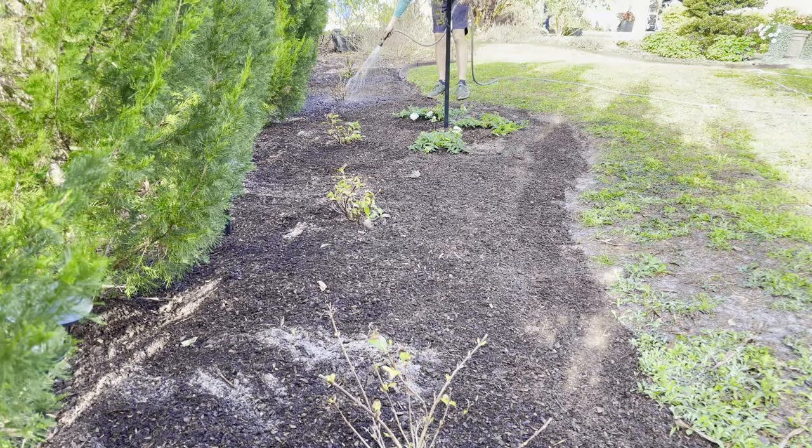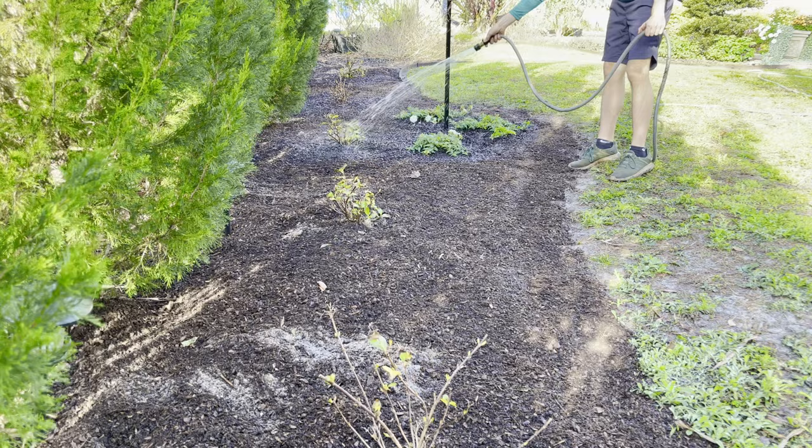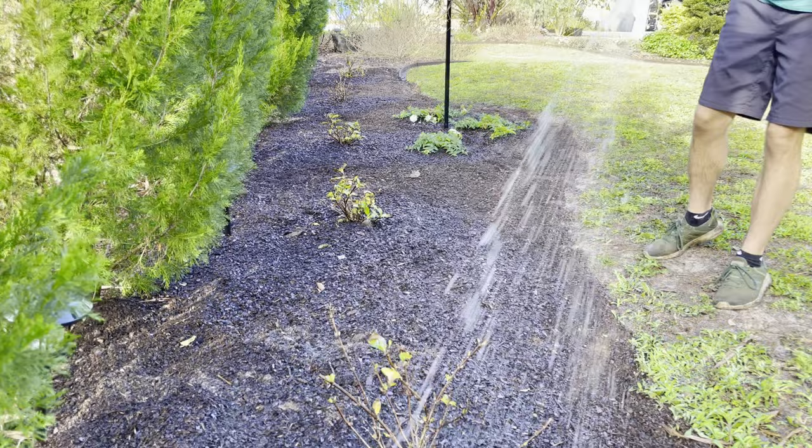Due to our soil composition, we usually water everything in once really well and then come back through a second time once the ground has had a chance to absorb some of the water, and saturate the entire area once more.